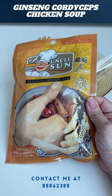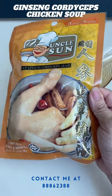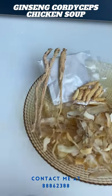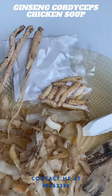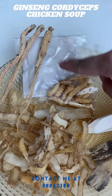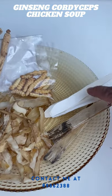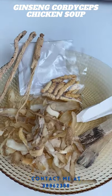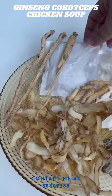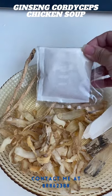Hi guys, today I'm going to cook this 虫草鸡汤. These are the herbs from the packet — you have 虫草, 人参, 党参, 淮山, 贴奇, and 玉竹. This is your 特质汤料包.